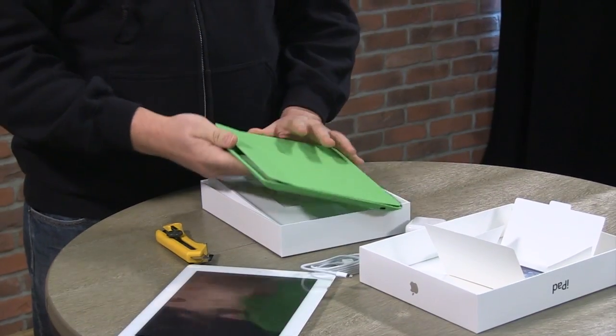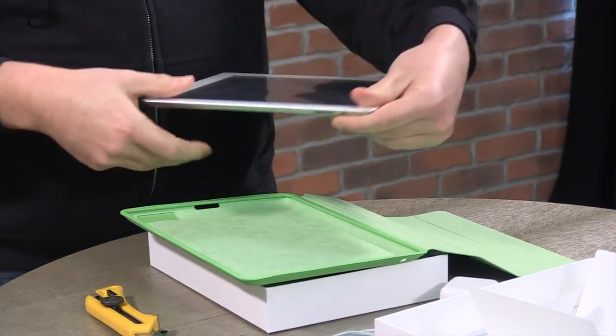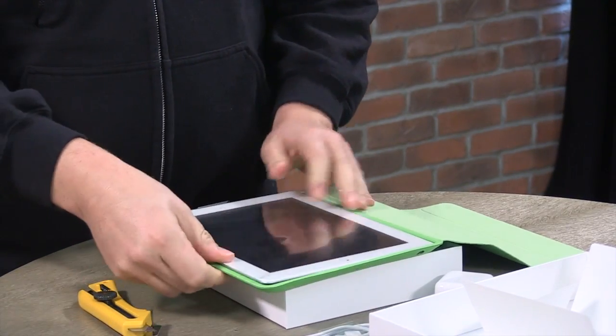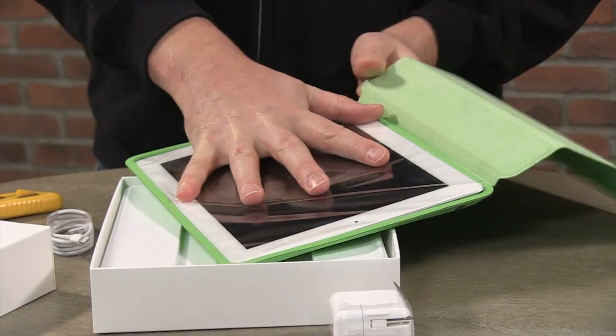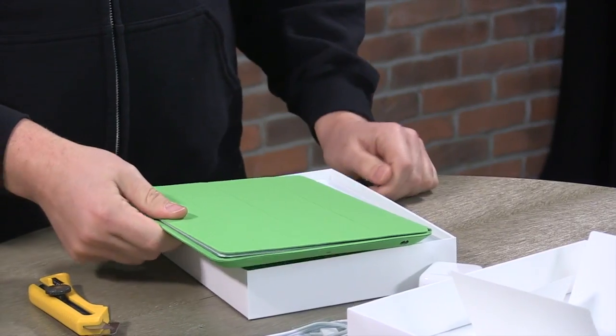I've got this case to put my iPad in. Let's see if it fits. I've got to put it in the right way. There we go. It's a pretty snug fit — just get it around the corners there. Not bad.